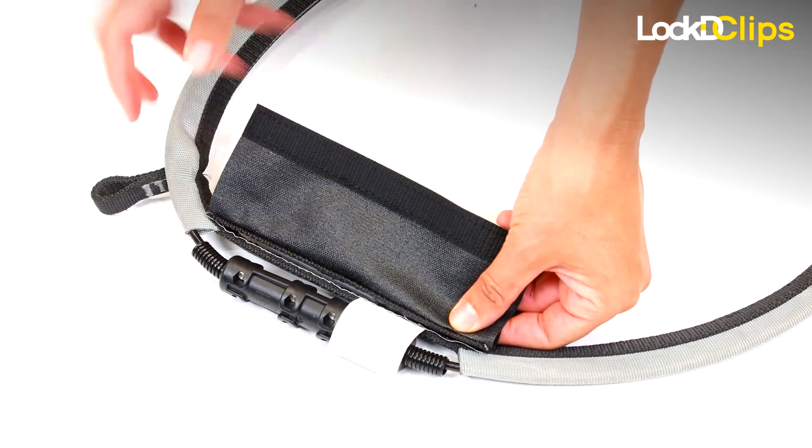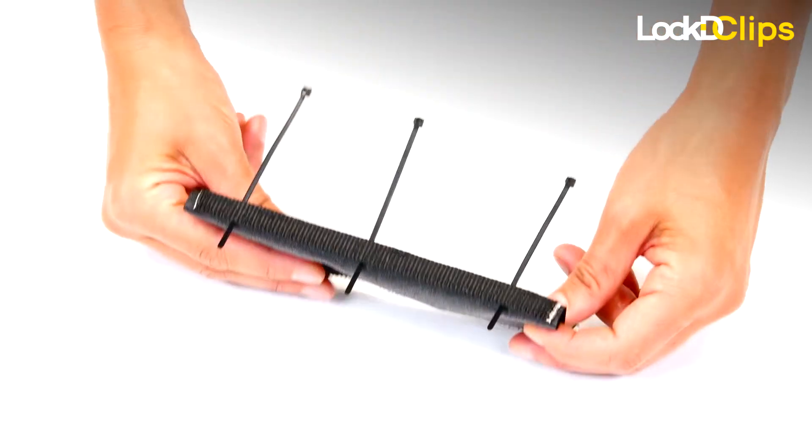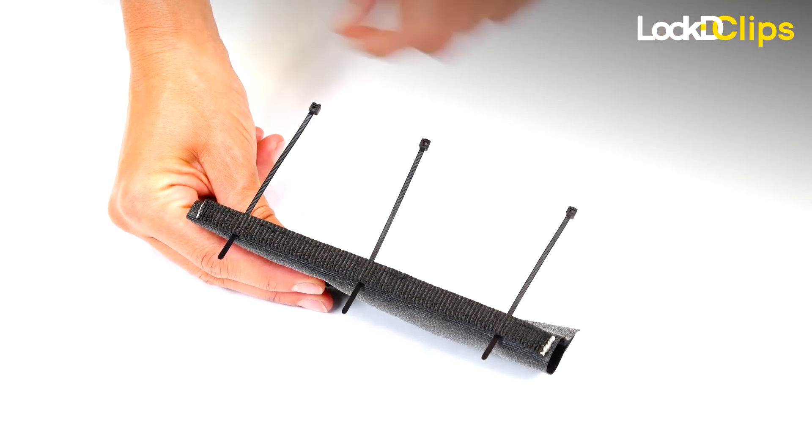Line up the black webbing on the cover with the black webbing on the device. There are three pockets in the black webbing on the banana cover.